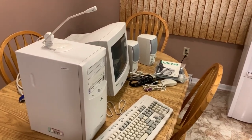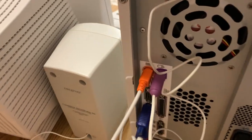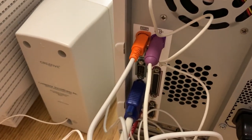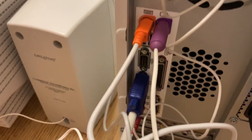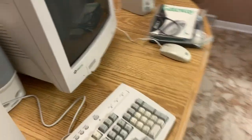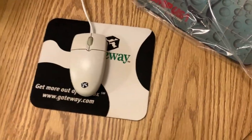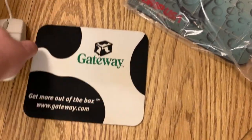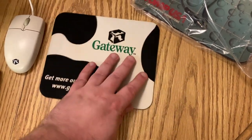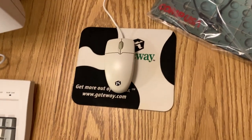Now let's get this thing set up. Everything is hooked up — interesting how they used orange and violet for the keyboard and mouse connectors. The original mouse pad: I used it, but kept it nice and clean. I cleaned it regularly, so it looks in good shape. The ball mouse is good.